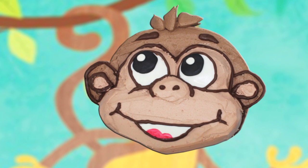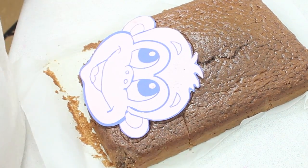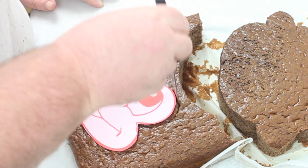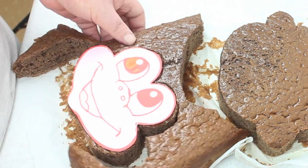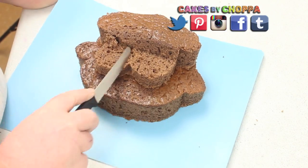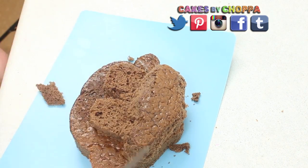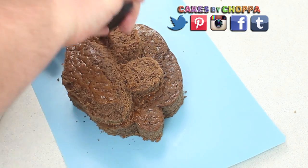Thanks for the video request Andrea. So here's your monkey cake. What you're going to do is head over to the Cakes by Chopper Facebook page, print off the monkey template, place it on top of your cake and then cut out the entire face and then just the mouth part and his eyes, place that on top and then you're going to cut the eyes in half and put little dips in and then go around and round off the edges of his mouth.